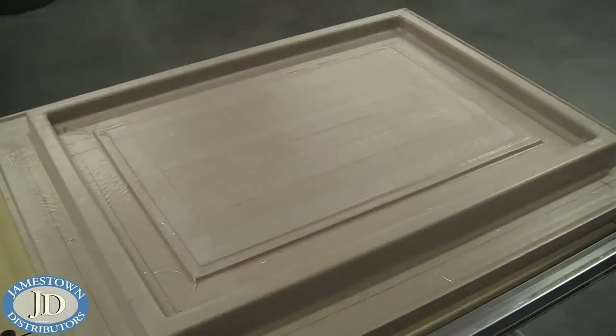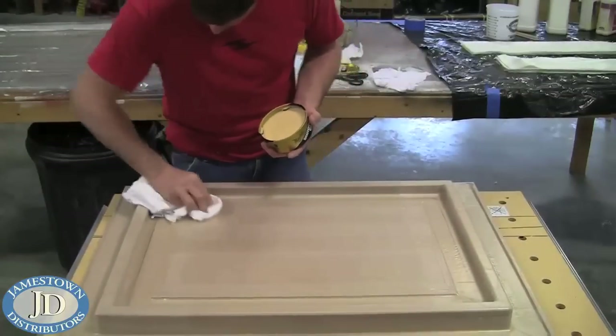First, Mike covered the entire mold with tape. Then he applied wax with a rag.